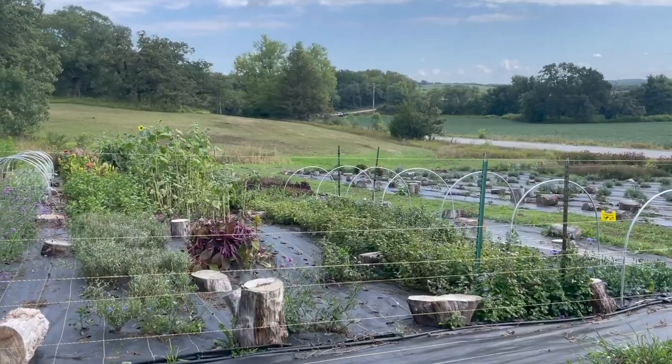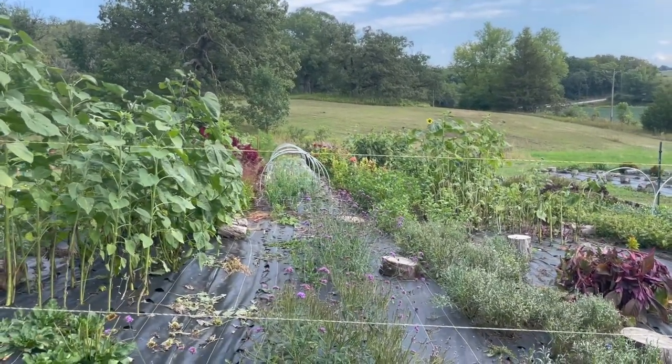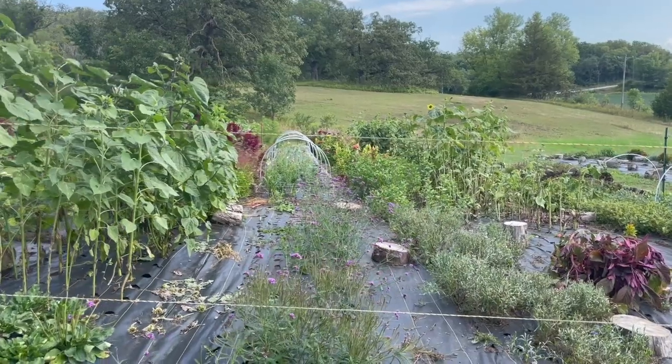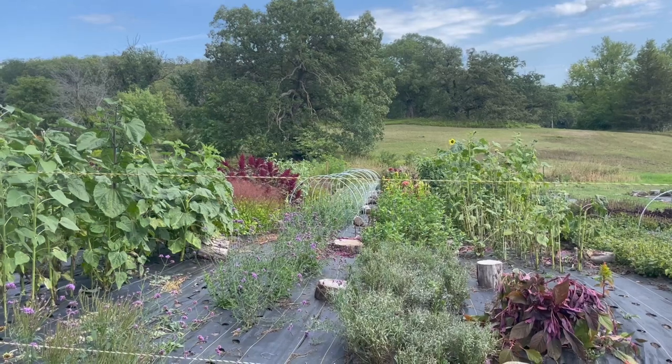My field actually looks a lot better because I just cut the amaranth completely out of where it had come up as a volunteer. I've used some, sold some, and I have a ton of it — there's another whole patch in my annual garden. Now look — some stalks are still in a pile but you can see my sunflowers and my snapdragons again. That was all amaranth before, and there's another huge one I could still take out and cut.